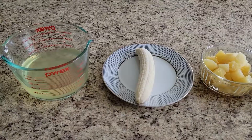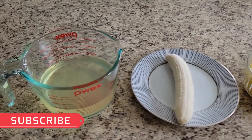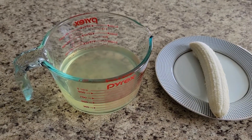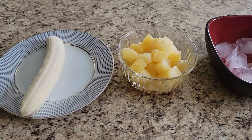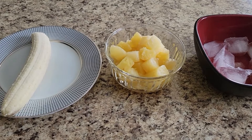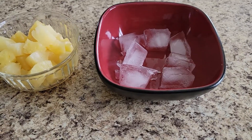So let's start the recipe. I will tell you what we need. We need 2 cups of coconut water, 1 banana, and 1 small can of pineapple. You can use canned or fresh pineapple — I am using a small can. We also need a little ice.